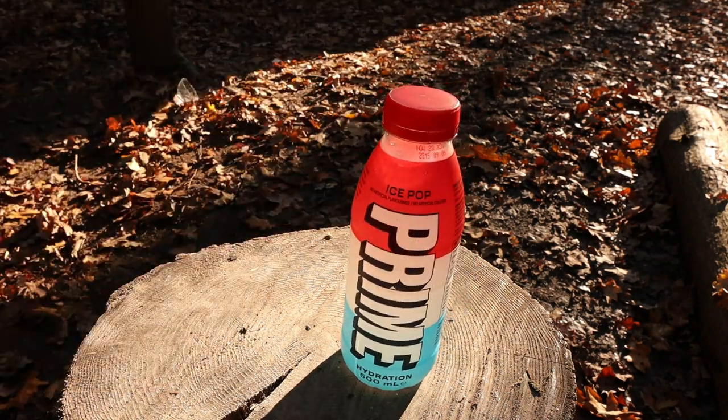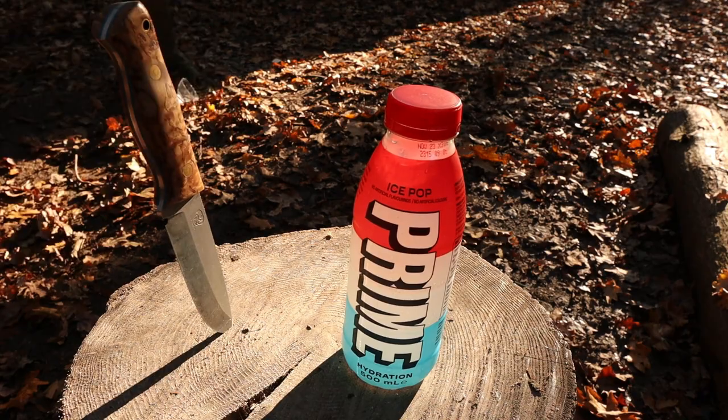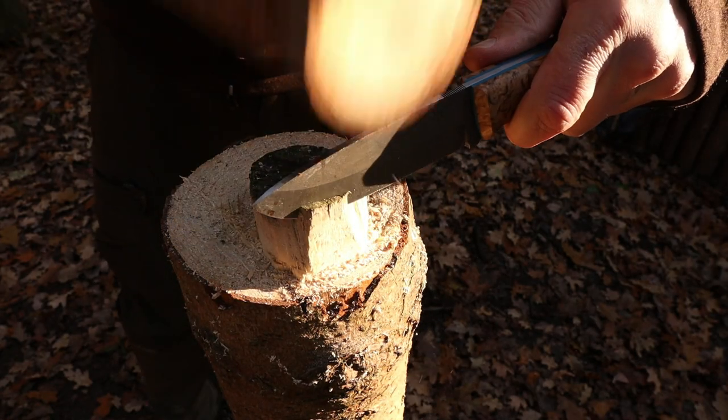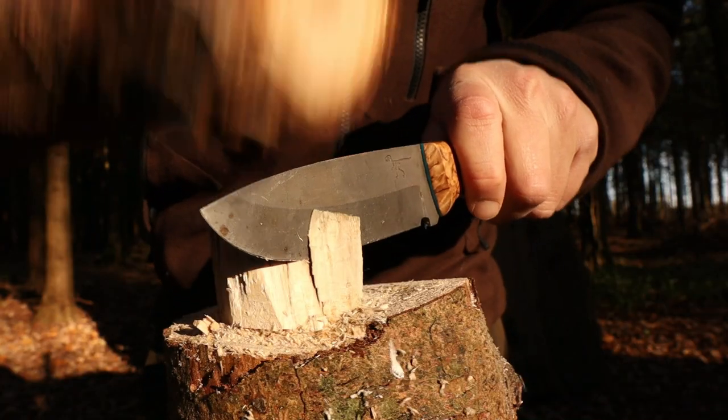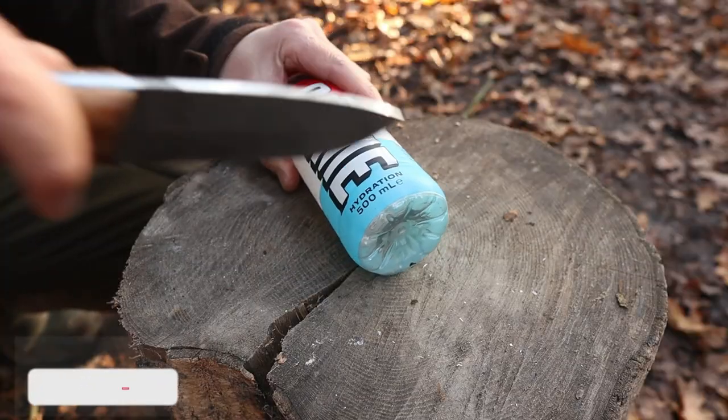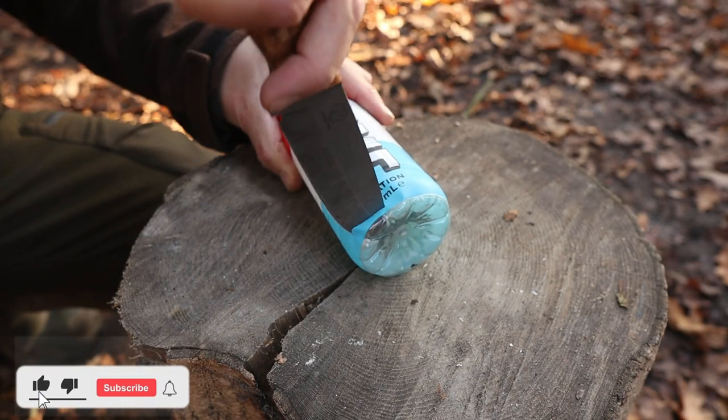Did you know that you can use something as simple as a plastic bottle to boil water, make a fish trap, rope, purify water, or even make a spoon? Make sure you stay tuned until the end of this video to find out how.